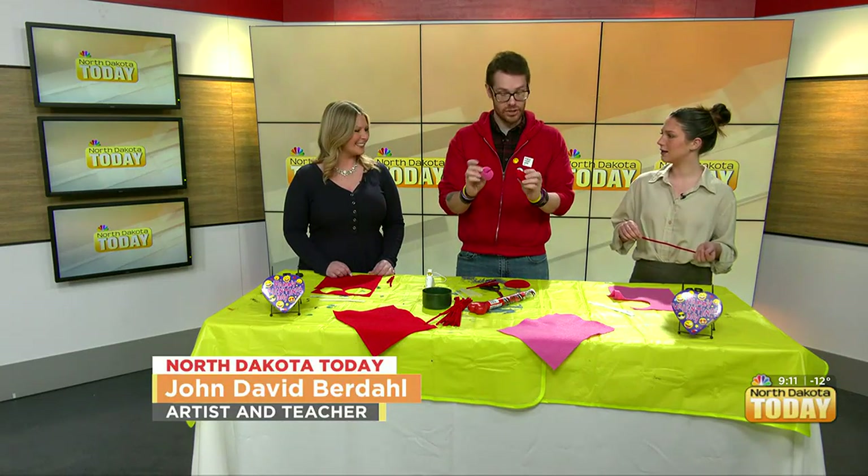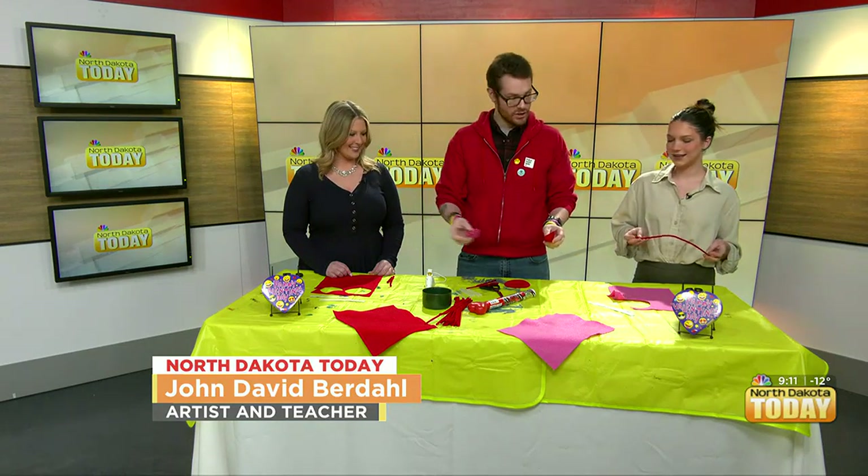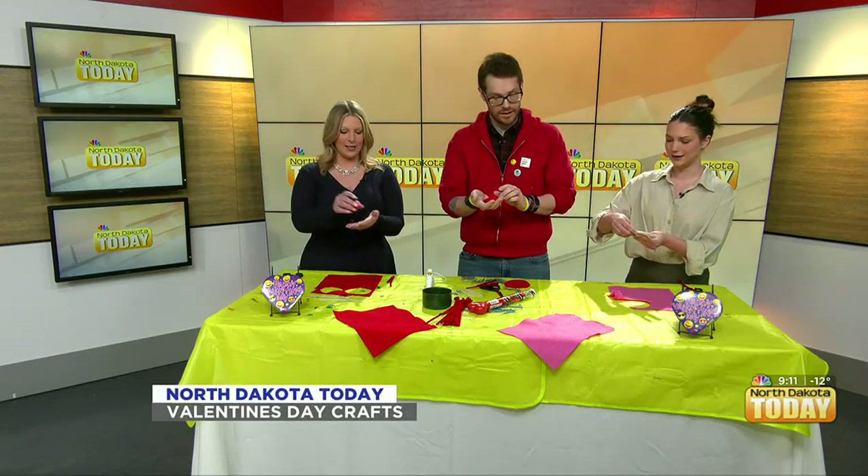These are felt fortune cookies. They have Valentine's fortunes inside of them. I've got some right here for you. Super cute. Lots of different sayings here. These are the sweetest little things I've ever seen.